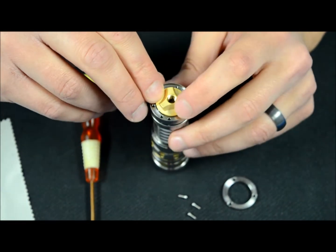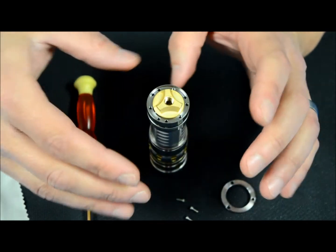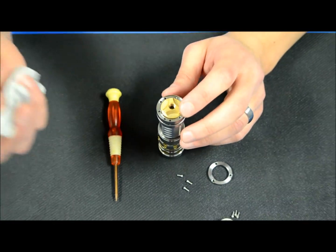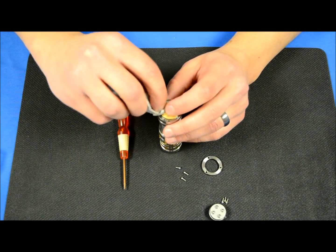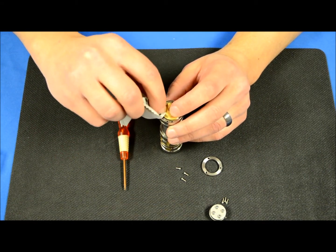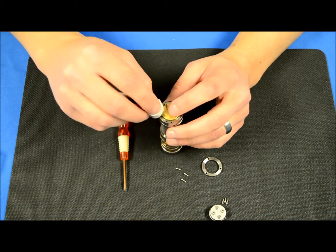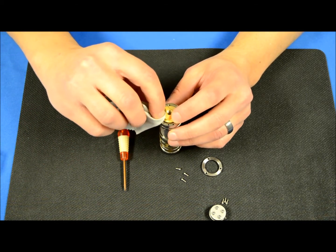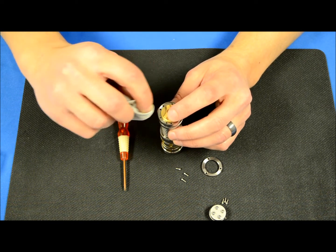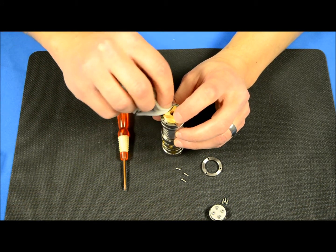It is okay for the switch not to be sitting exactly level — the retainer ring will level it out once we put it all back together. Since the switch came pre-greased, we've included a rag. The easiest time to clean any grease that may get in this area before the ring obstructs access is right now. We'll take our rag and clean any grease our fingers have gotten on the switch. This won't affect operation — it's just in case you want your switch looking nice and clean.